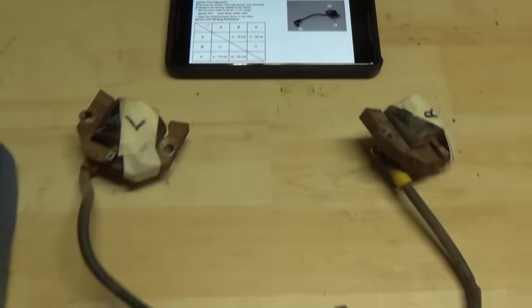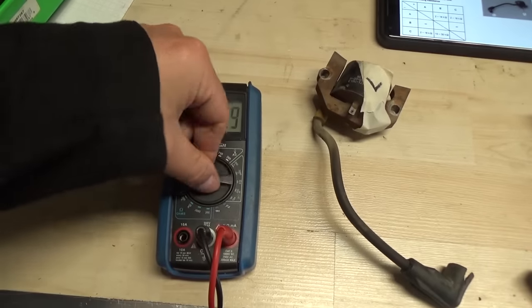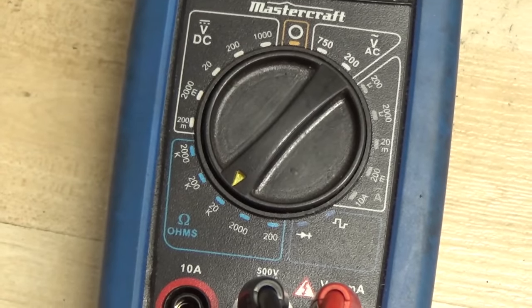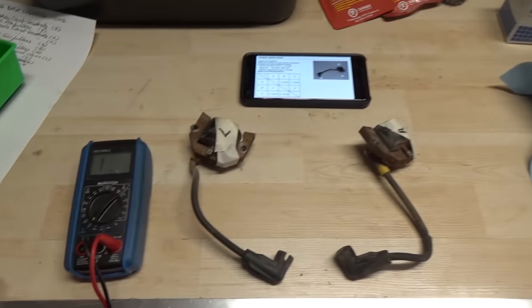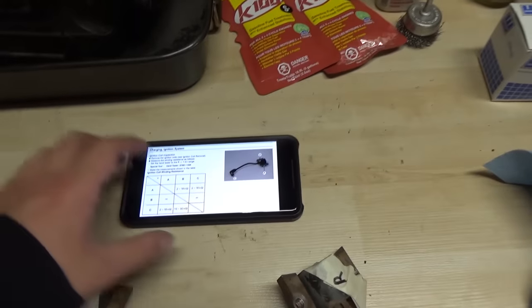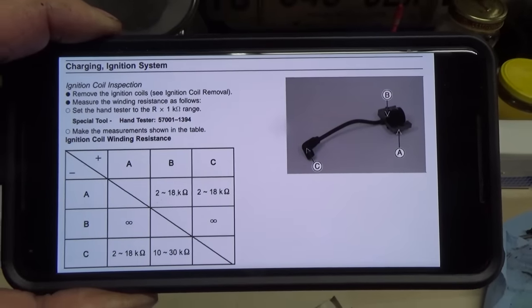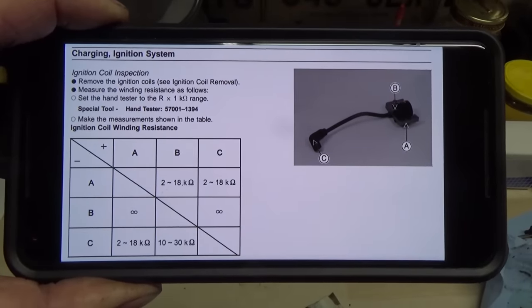These tests are pretty simple. All you have to do is set your multimeter to ohms of resistance — we're going to be using the 20K range. Then you're just going to follow the diagram and test your primary and secondary windings on these coils.